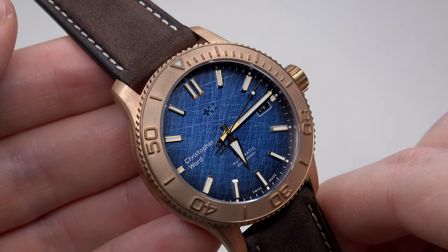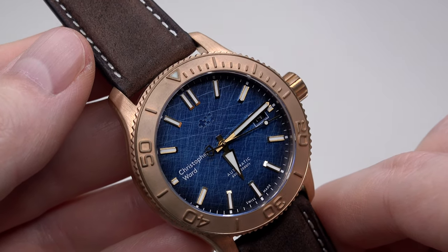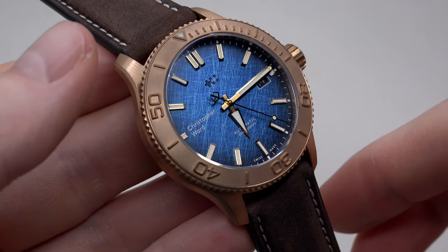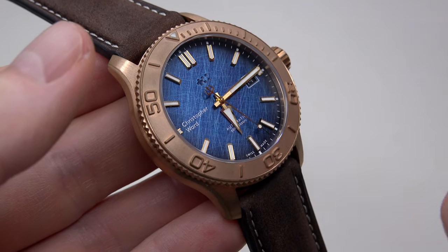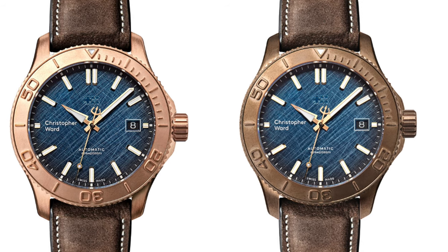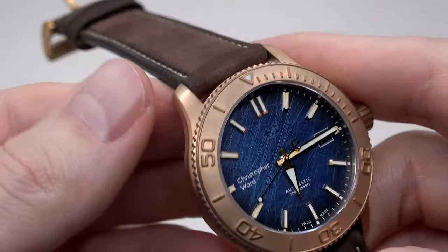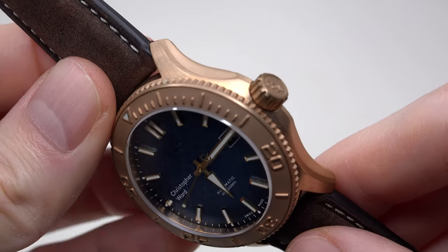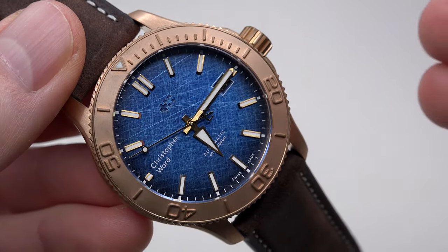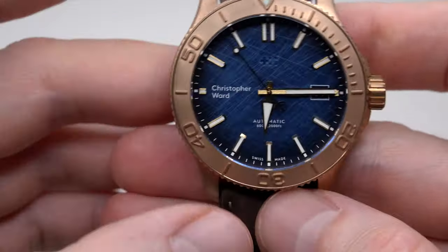The case material, as you can see, is brushed bronze. The watch comes in two case versions: raw and patinated. This is the raw version. Bronze develops a unique patina that increases over time — that's the main reason why many of us love bronze watches. It's a vintage look and just very cool.